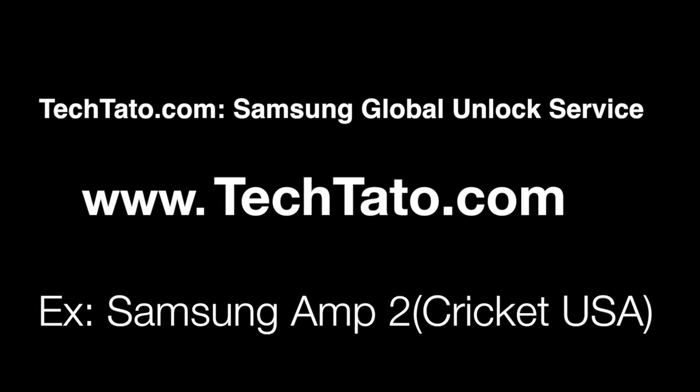Hello, this is TechDotto the Unlock King. One of the services we currently offer on my website is the Samsung Global Unlock Service. The example we're unlocking today is the Samsung Amp2, currently locked with Cricket from the US.